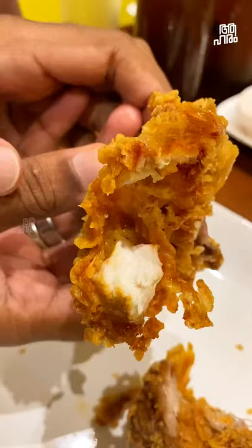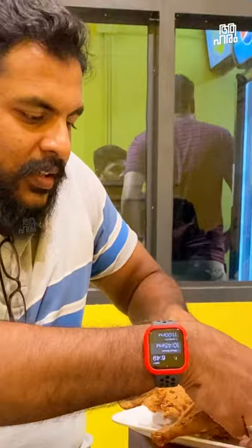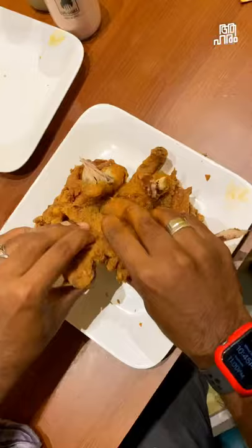The next item in our menu is baby fried chicken. This is a whole chicken — a whole baby fried chicken. This is a tender chicken.